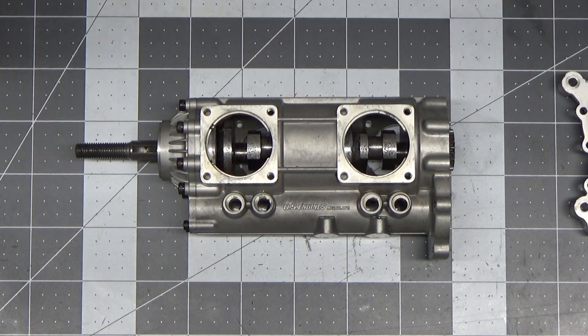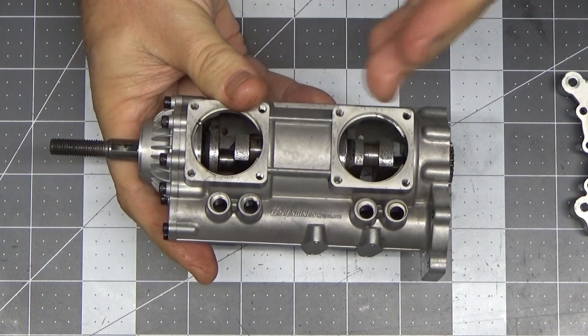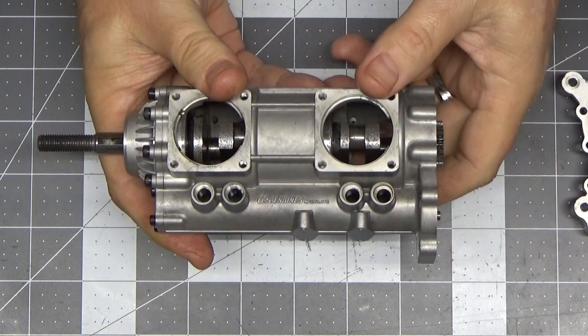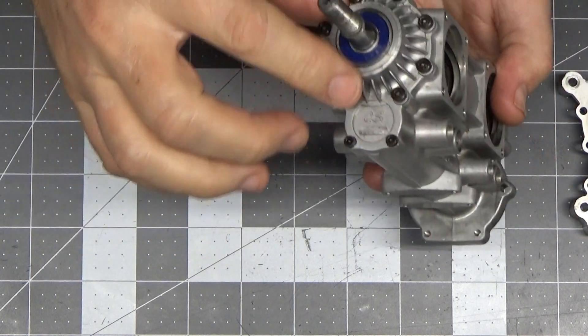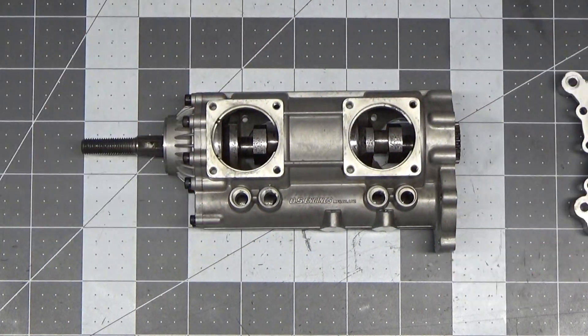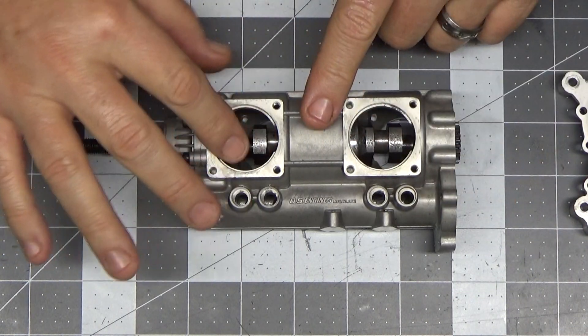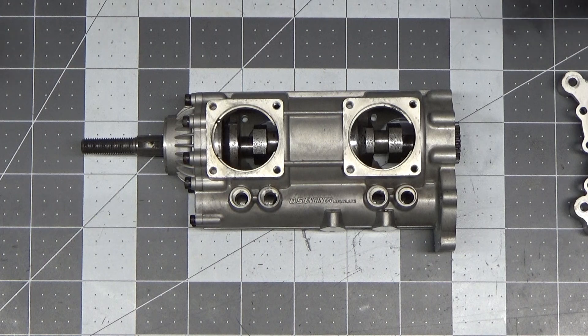Good afternoon YouTube viewers and subscribers. I'm to the point now where I can start reassembling this engine. I just completed installing the crankshaft assembly into the crankcase. Initially I was a little concerned and confused as to how I was going to go about doing that, because when I took the front housing off during disassembly, this front part of the crankshaft came off with the engine and the two separated at that point.